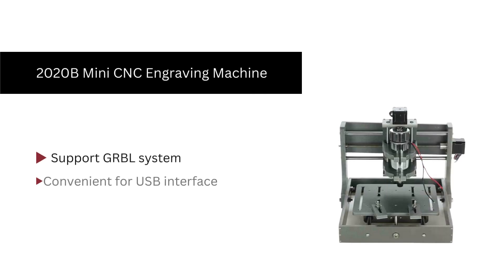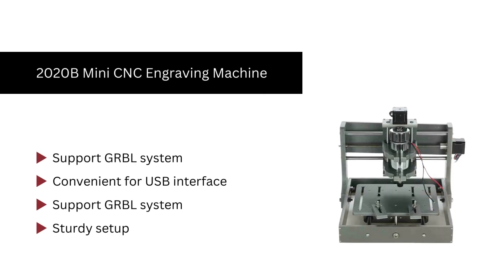Number 3. 2020 B-mini CNC engraving machine. Keope is the manufacturer of the 2020 B-mini CNC engraving machine, which possesses a dimension of 430x450mm. It supports GRBL systems as well as USB interface, featuring a high speed spindle motor of 300W. It is ideal for cutting, drilling, or engraving wood.